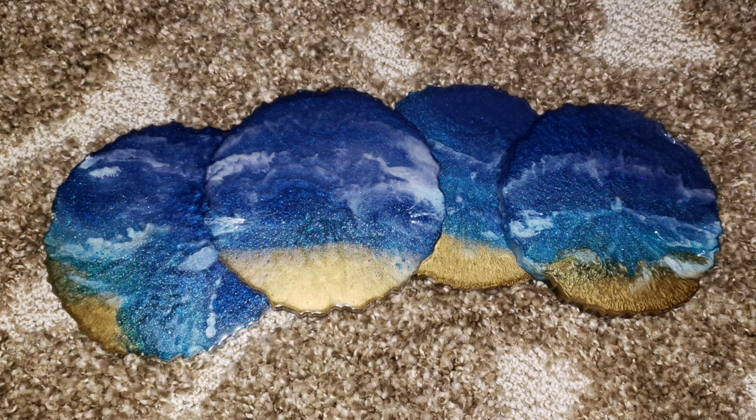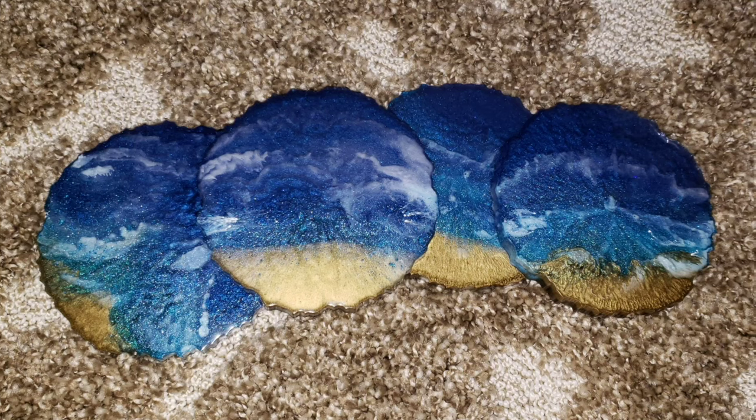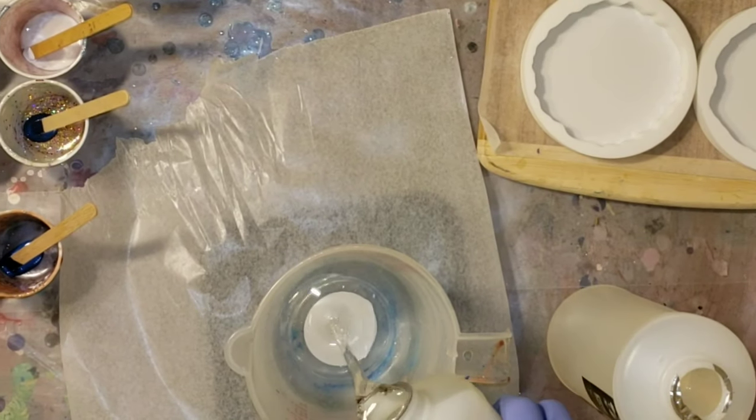Hi everyone, it's Tish with Naptime Creations. Welcome back to my channel, or welcome if you're new — don't forget to subscribe. Today we're going to be making some resin ocean coasters, so let's jump in and get started.